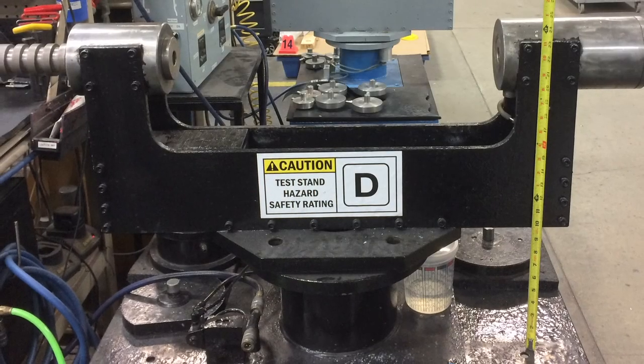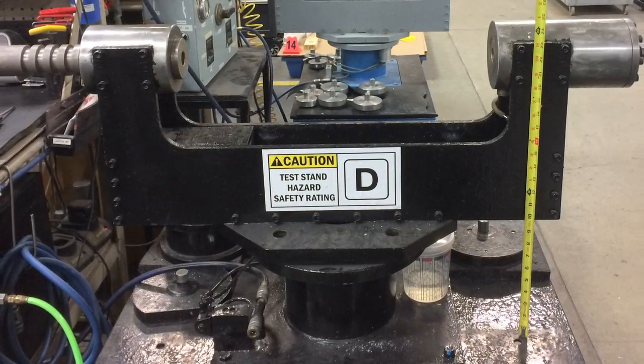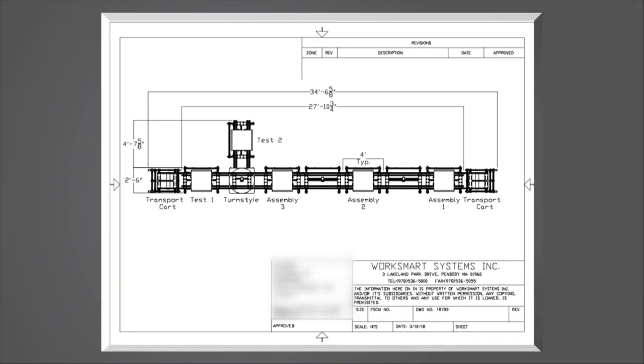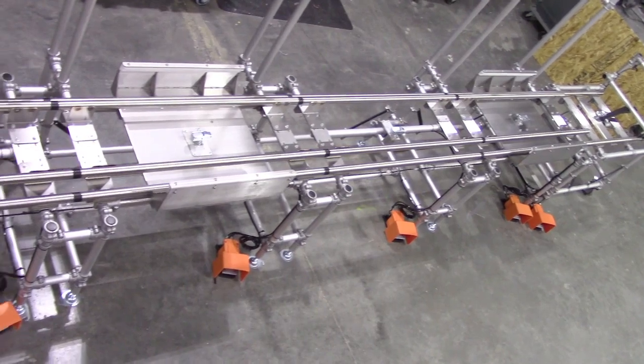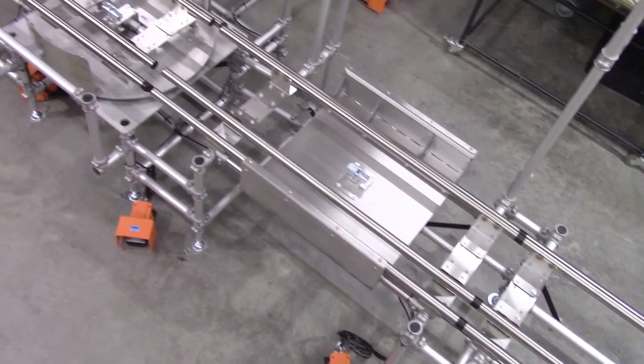When the plan to transition to one-piece production was made, it was decided that the fixturing would remain an in-house project. Work Smart Systems was contracted to develop a robust, cost-effective cell with the capability to integrate the assembly fixture.